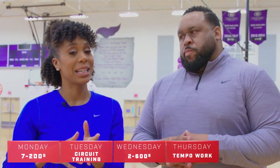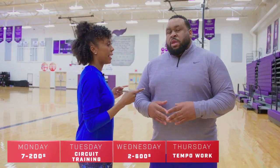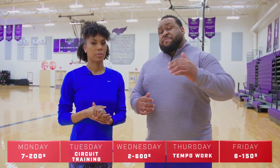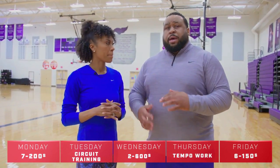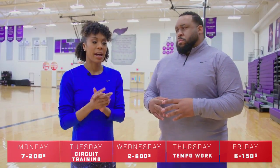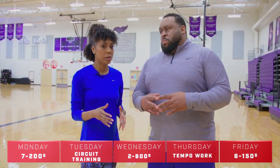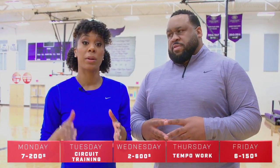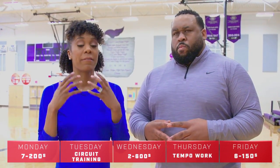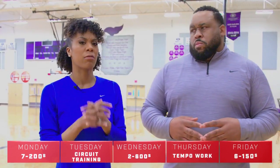They're gonna get progressively faster — yes, progression, that's the lesson. For Friday, we're gonna do six 150s. We're gonna build up at every 50 meters in increments — build up, build up, all out the last 50. You want to be flying. When you're training, you want to be visualizing your race. In the 400, when you get to that last 150, you want to be trying to get faster and faster. So this week, start thinking about how you want to finish your 400 meter race and pick up that pace gradually.